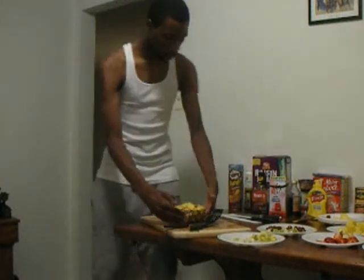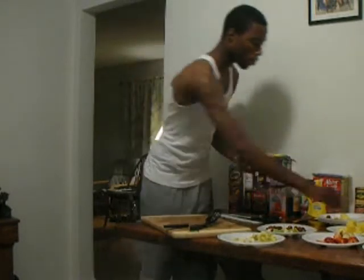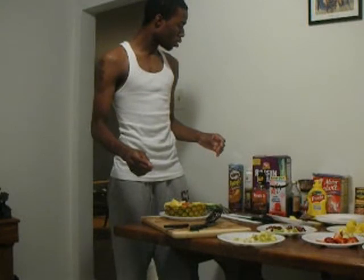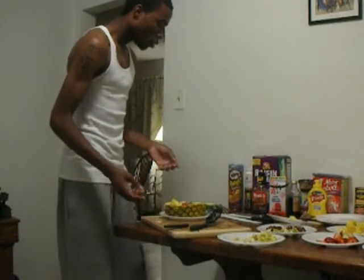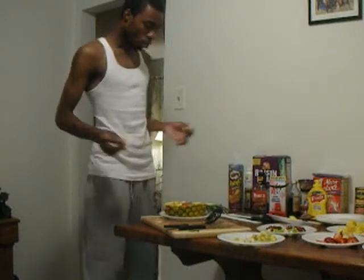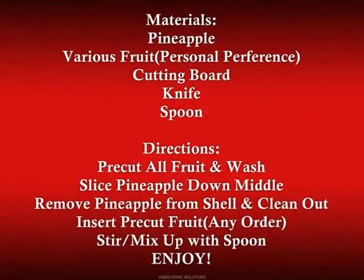And there you have it — a wonderful pineapple boat salad. I think I'm going to put this on a plate and give it to my mama. Mom! You want a salad? No? You can take it to work tomorrow. Anyway, I'm going to get into that. This has been Anthony Cosby-Nose making a pineapple boat fruit salad. Thank you and good night.